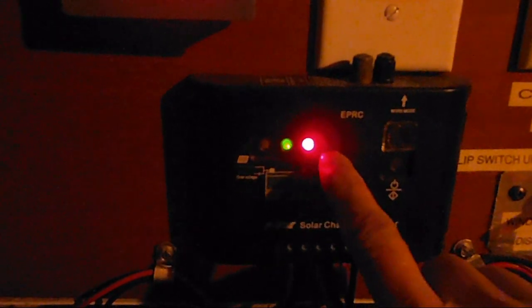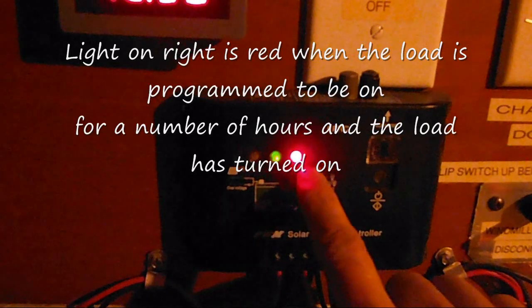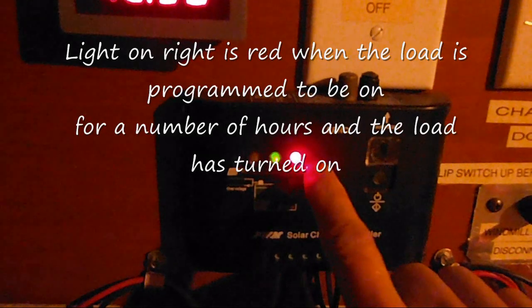I have the same charge controller in my garage, and you can see the same light that was amber in the other video is red over here. The difference is the red means my load is on using the programmable function. When the load or the light goes out, the same LED turns amber in my other unit.